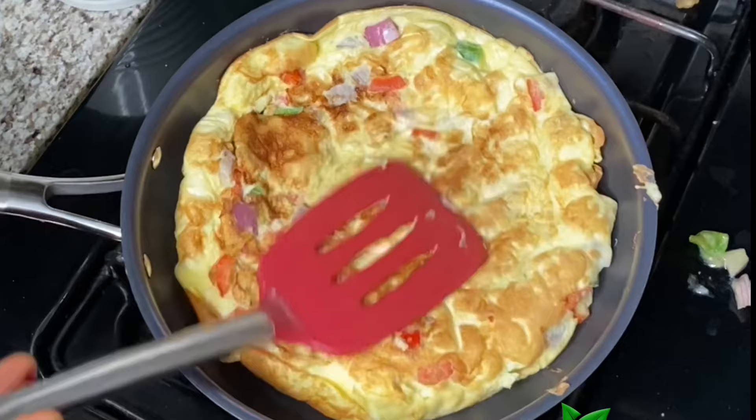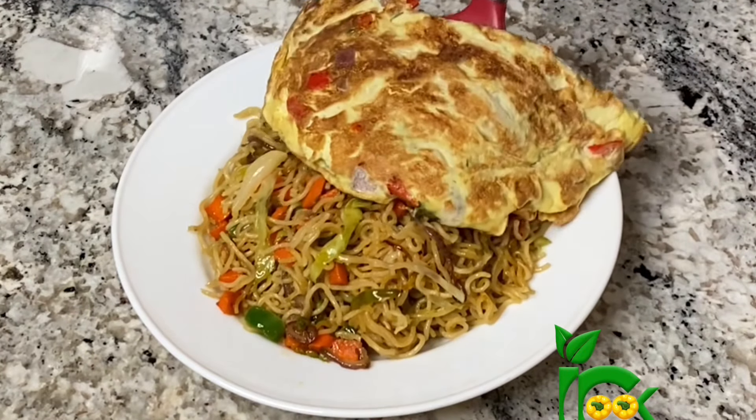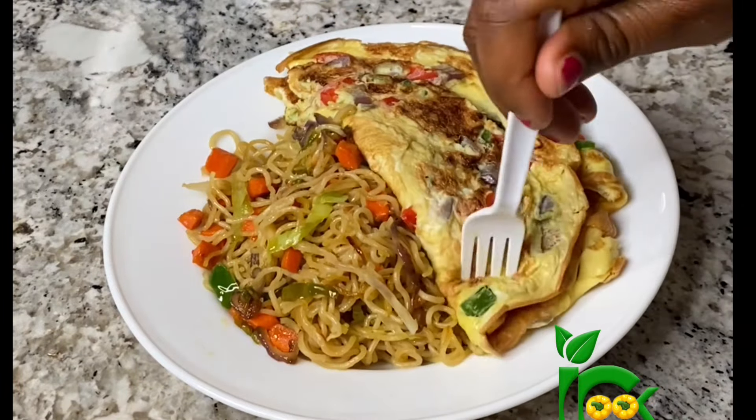Take it off the heat, serve, and enjoy! I hope you enjoyed watching. Send me pictures on Instagram at The Joyful Cook if you get to try this out. Don't forget to tag me on your stories as well so I can repost it. Thank you so much for watching, bye!